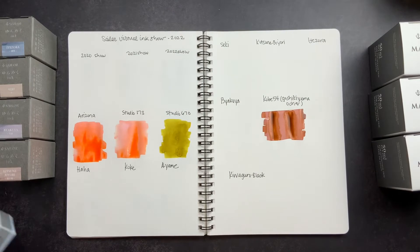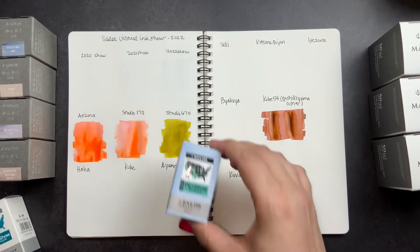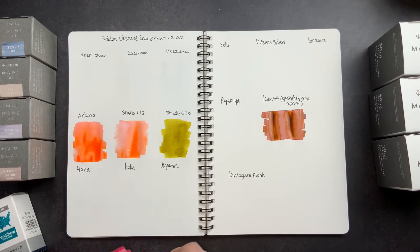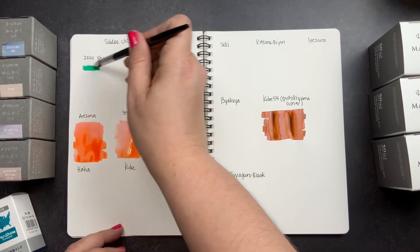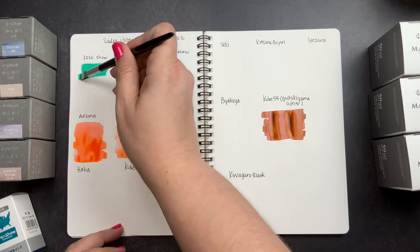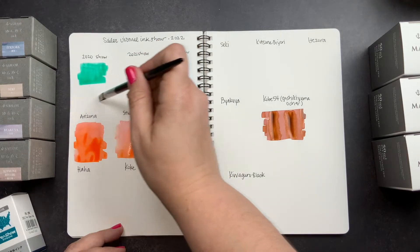Next we're going to swatch out the pen show colors, starting with 2020. I actually snagged two of the 2020s and two of the 2021s, and I gifted my sister one of each since she didn't get a slot in the pen show.